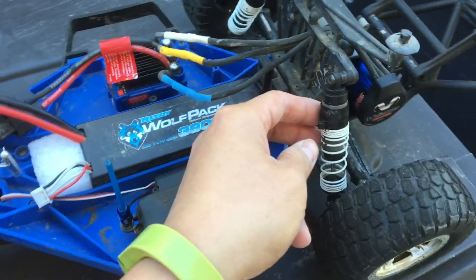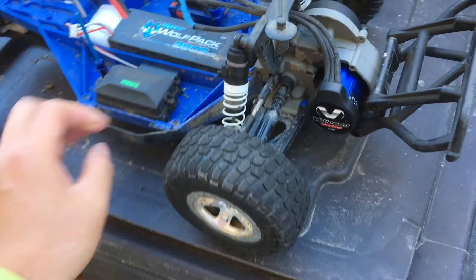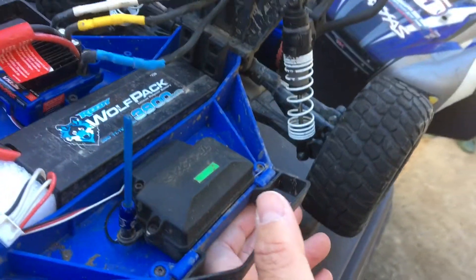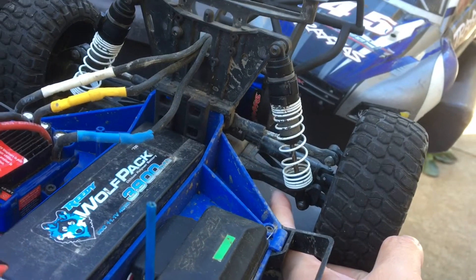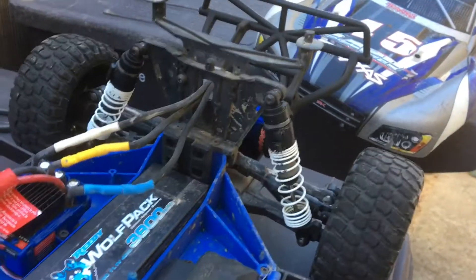We put some spacers on the rear shocks because we noticed the suspension was drooping a little bit too low. We might also in the future change where the shock is mounted. Right now we're using the outermost hole on the suspension arm — we might switch to a hole further in just to provide some more suspension travel.